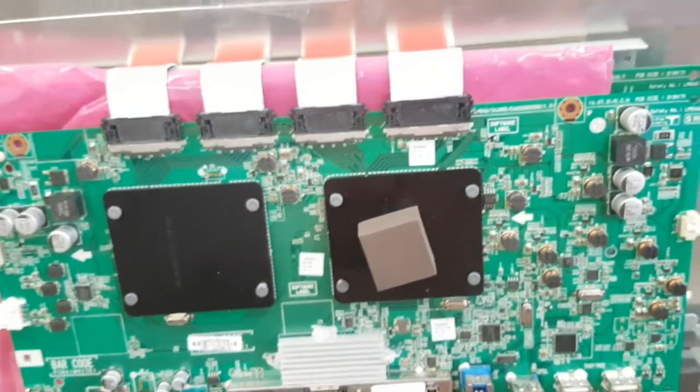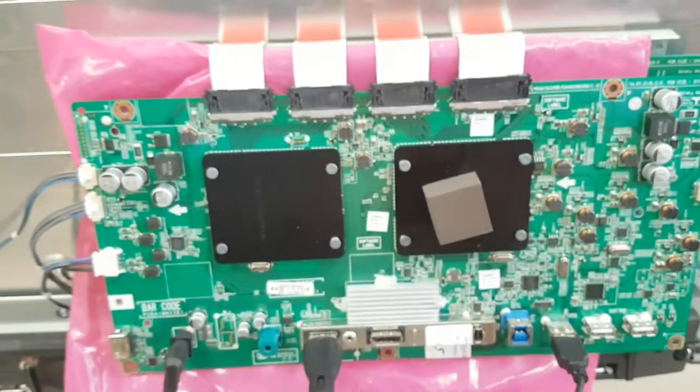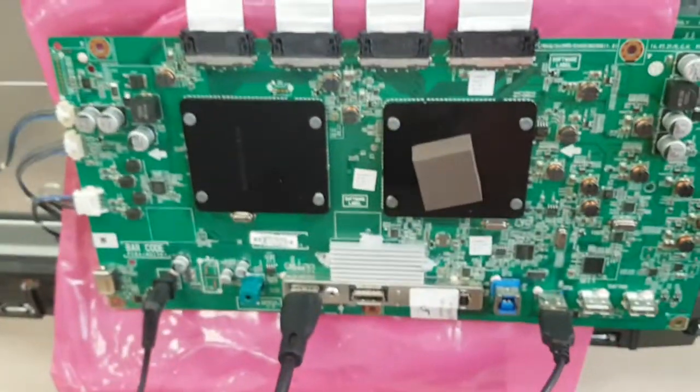But then we sent the board, and the customer said that the board never actually worked on their end. It works right out of the box as we sent it on our end. So we're talking with them and deciding what to do, and as part of the process, we are showing this video.